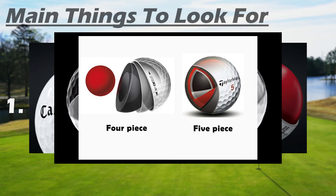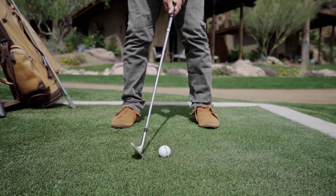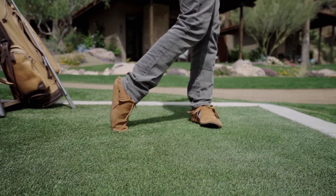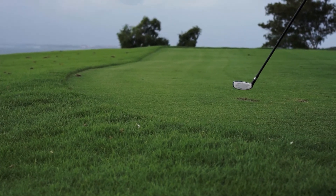That extra spin is not what you want as an amateur golfer. For us amateurs, we should really be looking for a ball that has low spin and gives us extra distance. This is why two-piece golf balls are great for beginners — they provide extra distance right off the tee and less spin on the ball, which helps you avoid slicing it left and right.